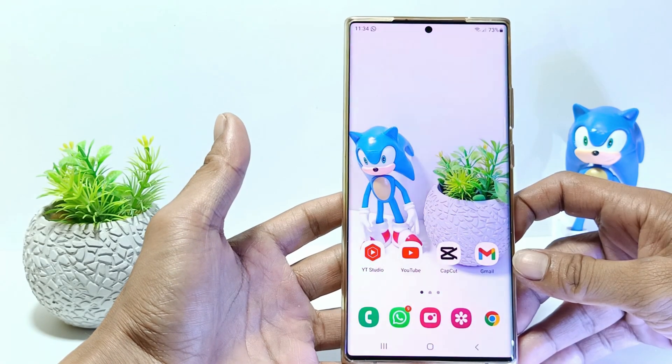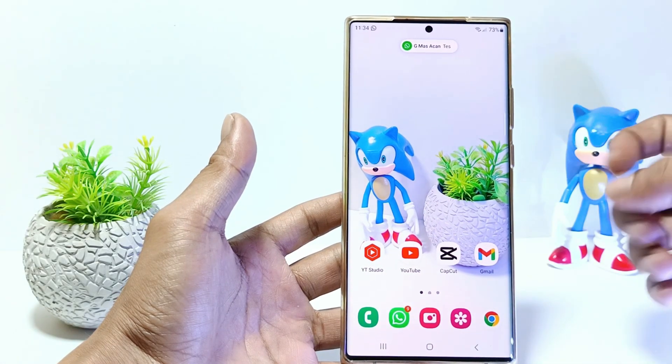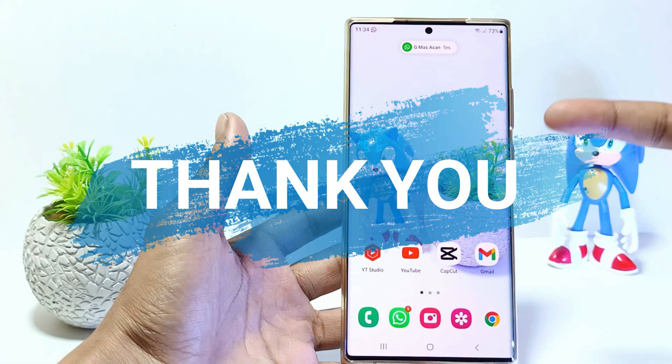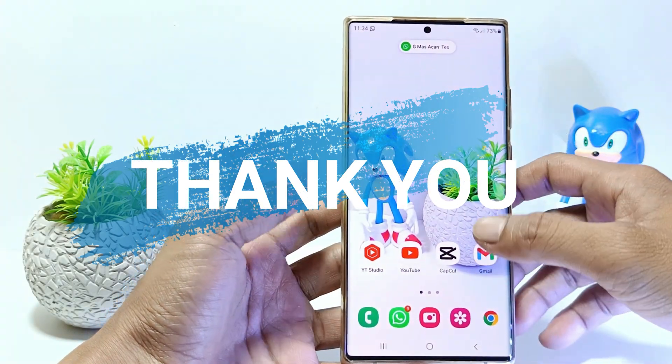If there is an incoming notification, the screen will light up with the color you have chosen. That's it guys, I hope this video will help you. See you in the next video, thank you.